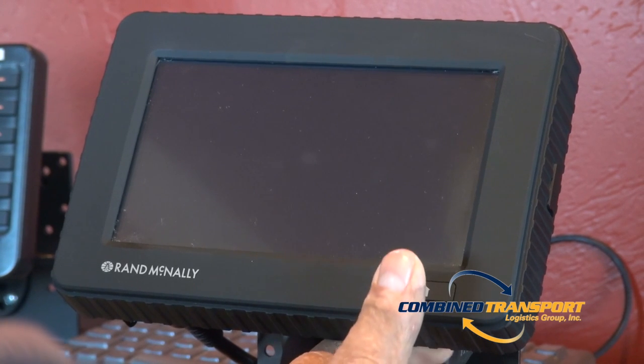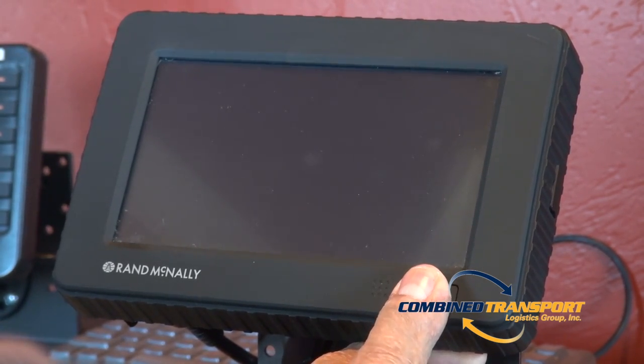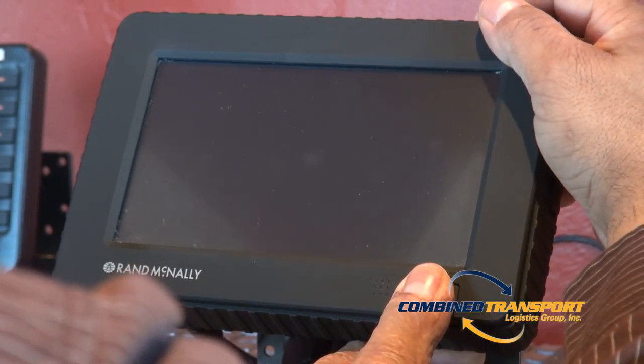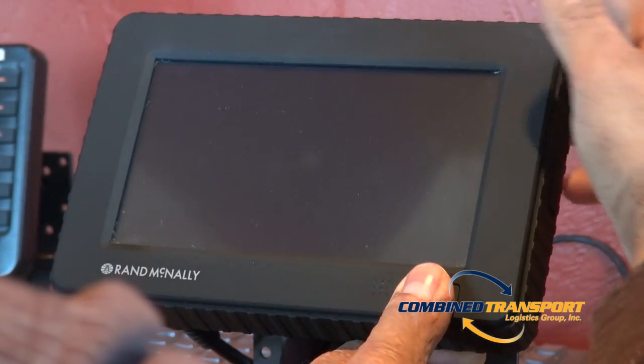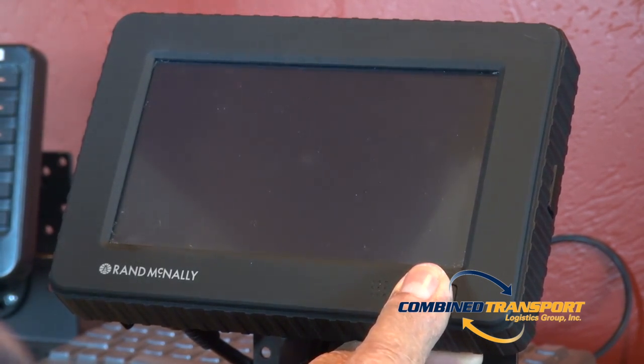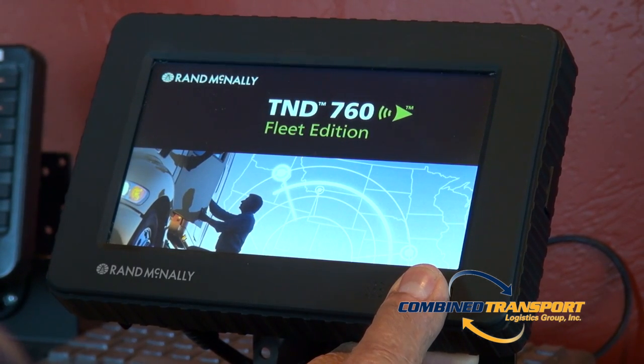Once the unit has powered down, to turn it back on, hold the HOME button on the front of the unit as well as the power button at the top. You will want to continue holding down the HOME button until the unit powers back on.